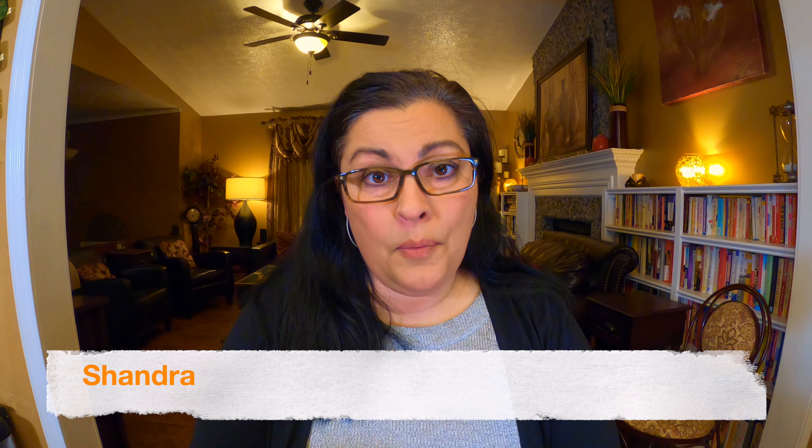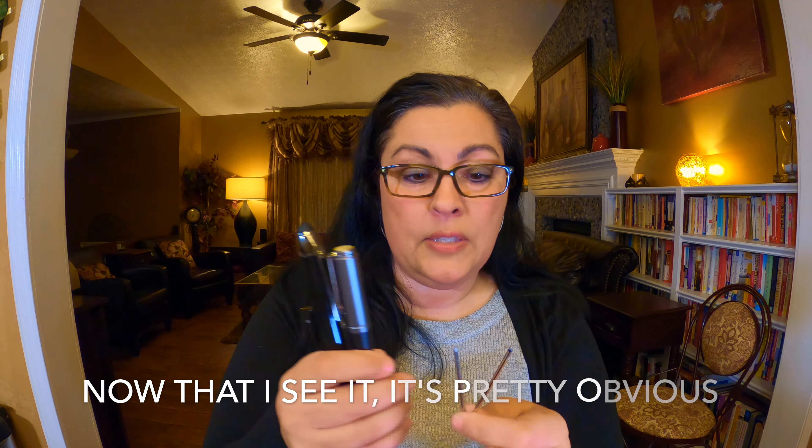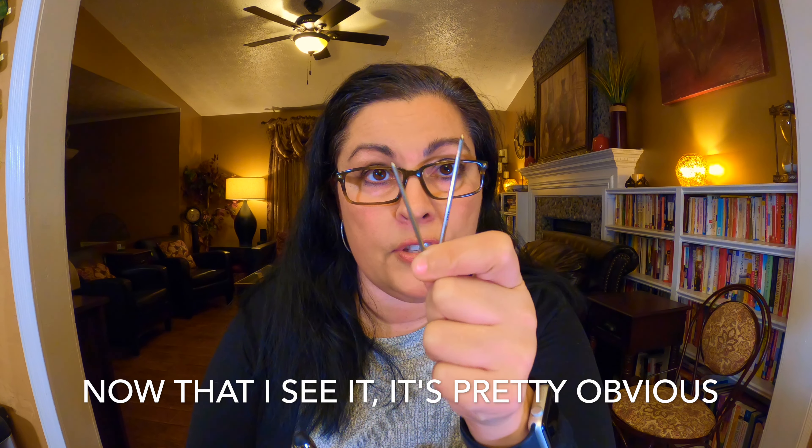Hi, this is Chandra and today I want to talk to you about the ink for Livescribe Smart Pens, because I really didn't realize this until recently when I was reviewing and using all three of these pens that the inks are in different sizes.